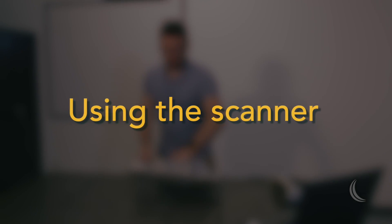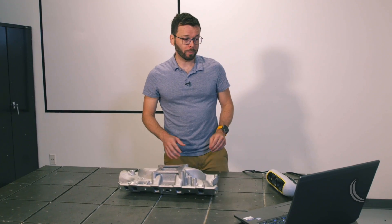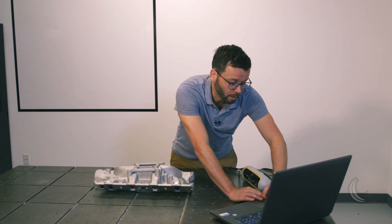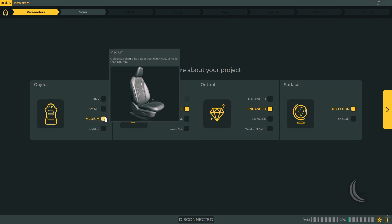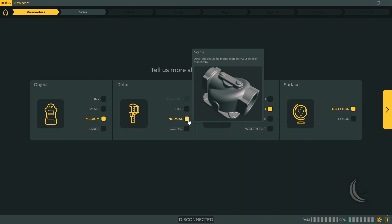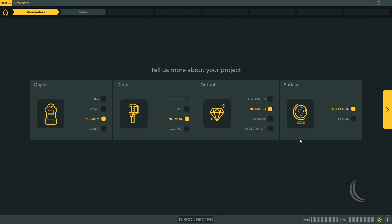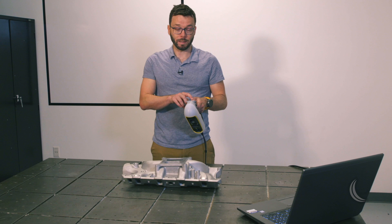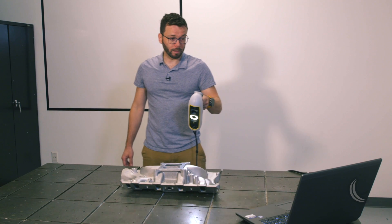This is the part we're going to be scanning today — a car manifold. To get started, I'll set my parameters inside the software. This is approximately a medium-sized part, so I'll set the detail to normal and use regular output enhanced. I don't need to capture color. To begin, I just press the start button on the scanner and start scanning the part directly.